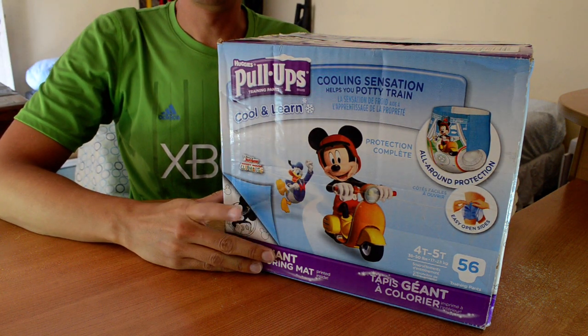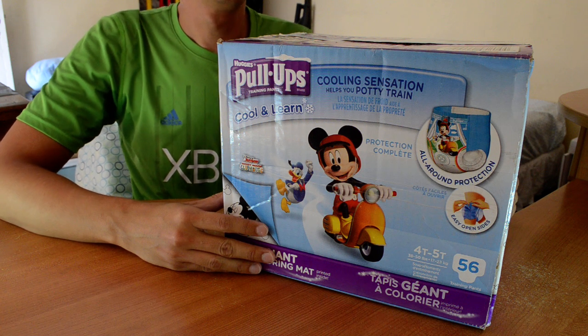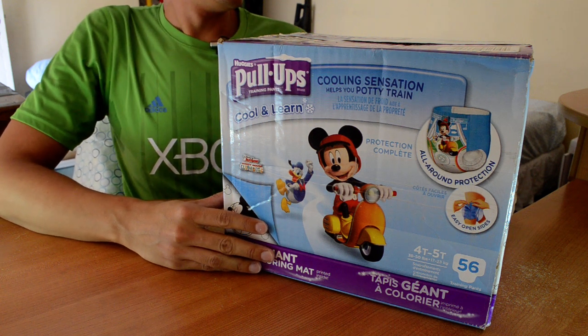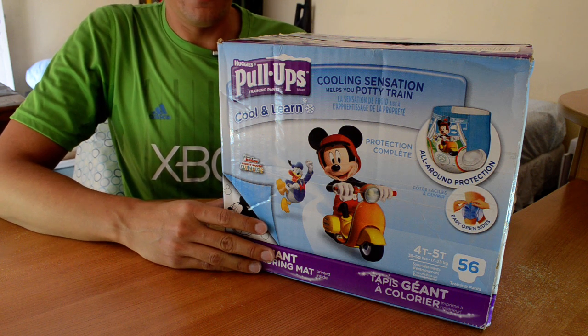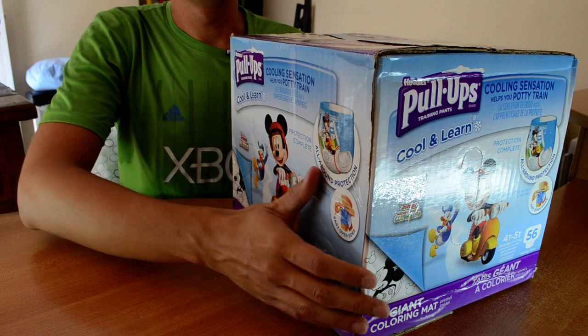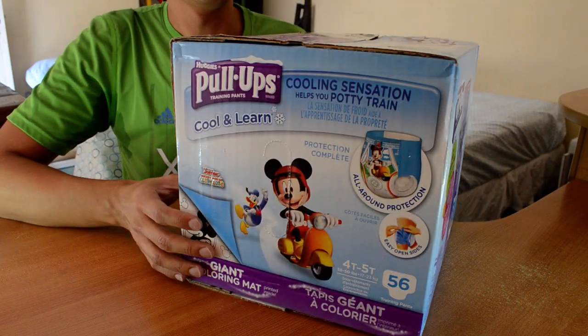Hello, I am Rurtyperboy UltravioletDL and today I'm going to unbox my new Huggies Pull-Ups training pants — colon and learn — 4T-5T, Mickey Mouse and Donald Duck designs.